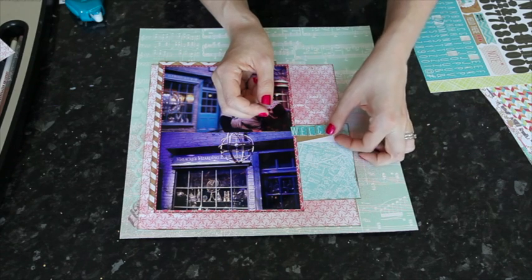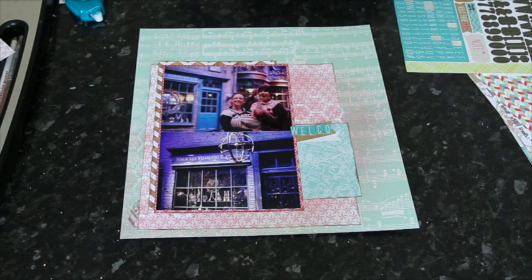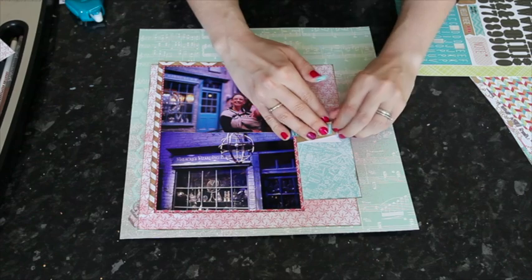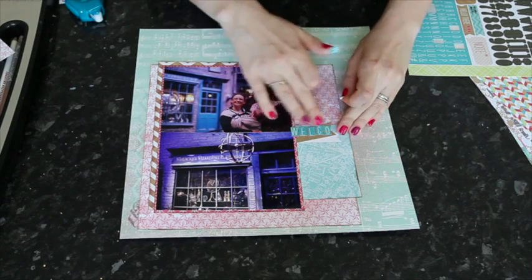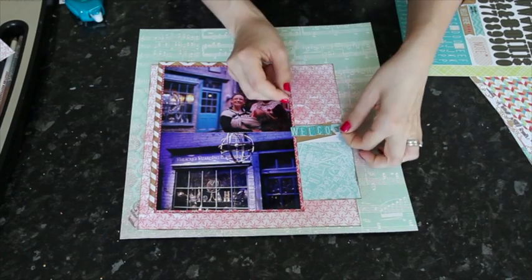Grounding is just about having different elements of the page make sense instead of floating up in the air. I'm going to add the title with a few different steps, starting with the small Everyday Eclectic letter stickers, and then using some stamping and some Thickers to spell out my title.